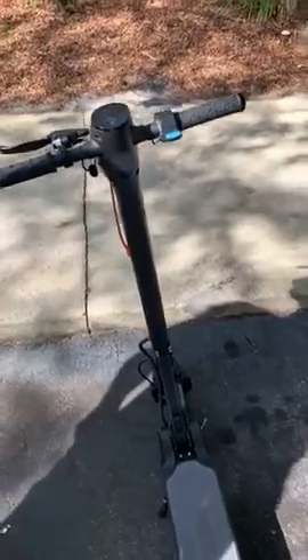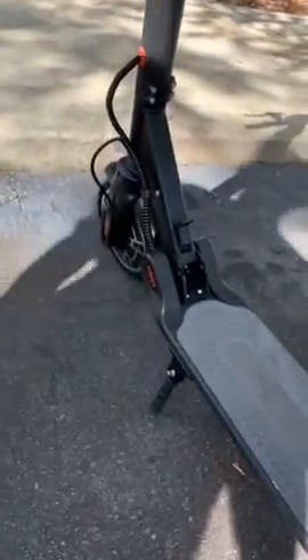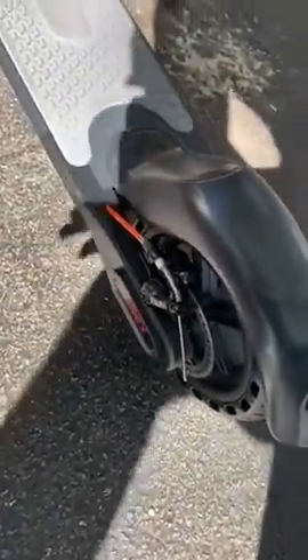I raced a Hummer at 15 miles per hour and the scooter kept up, so it's a true mile-per-hour rating. You just have to make sure you click that into place when you get the scooter.